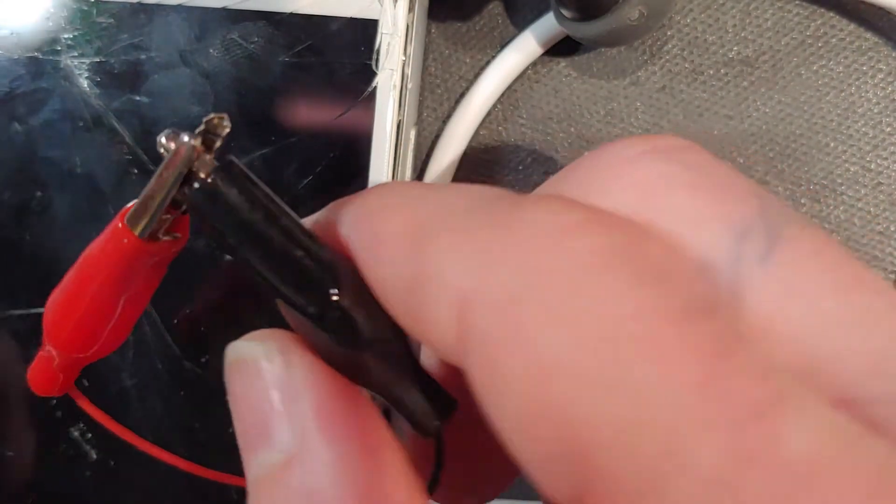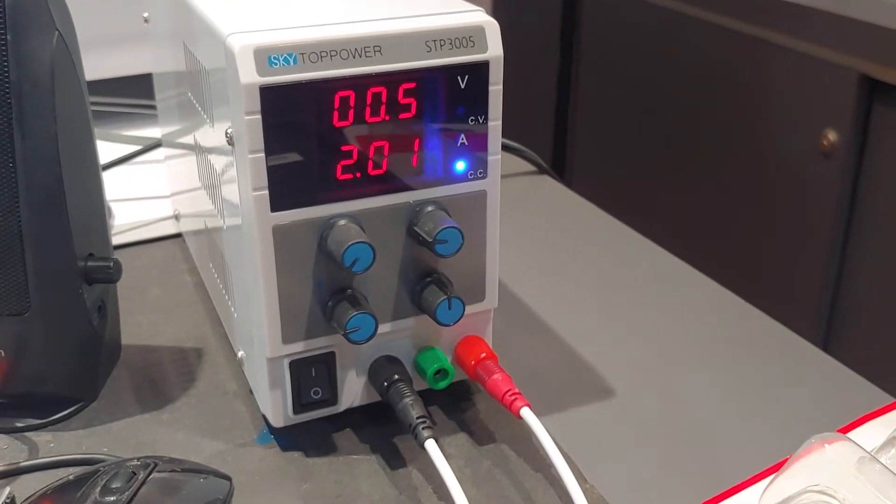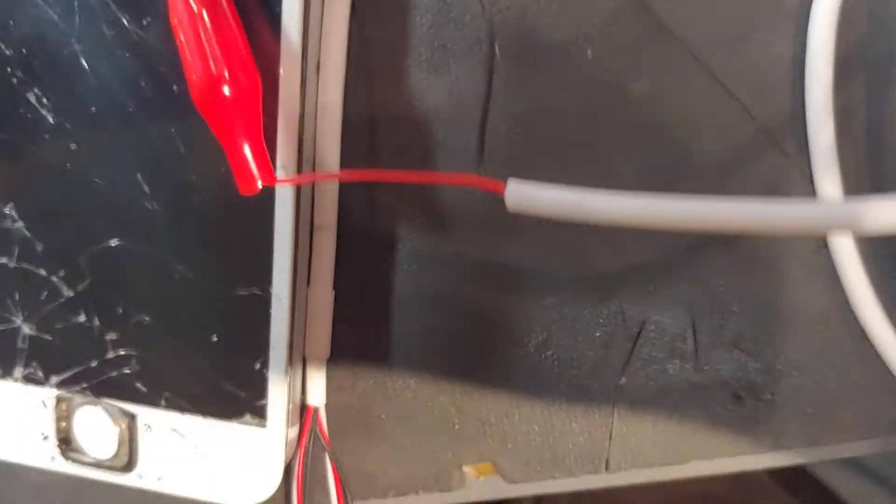Negative and positive are shorted together — you'll see what happens. It just gives you your amperage, your amperage power reading. It's not going to push any voltage because it has limiters in place to keep you from frying stuff. No damage there.